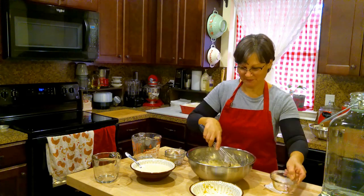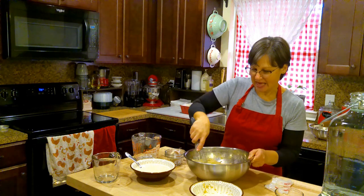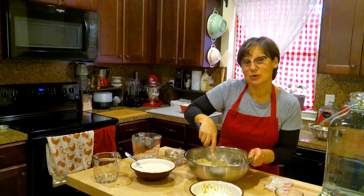Add my vanilla, stir that in, and then I'm going to add my sourdough starter.